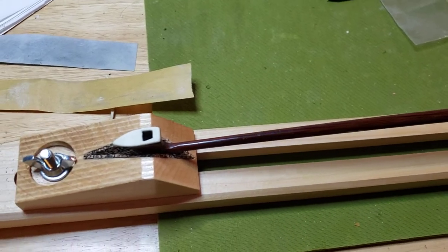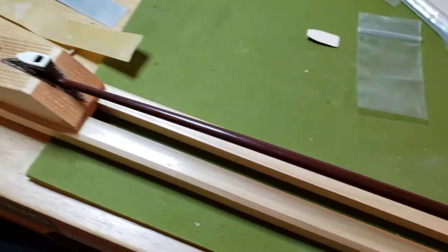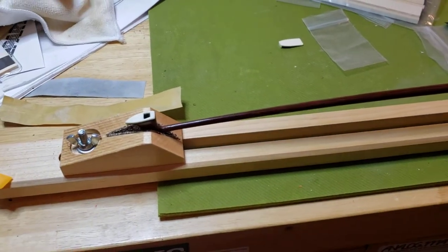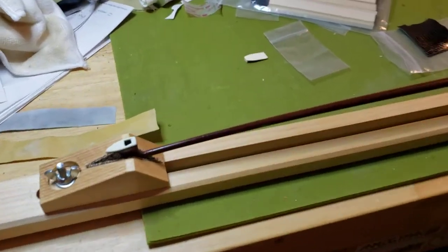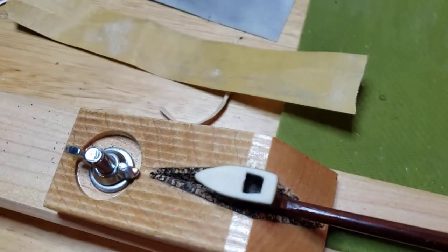Plays great. I'm not a fiddle player yet, but I can play a little bit. But my first shot here — we'll see how it goes.